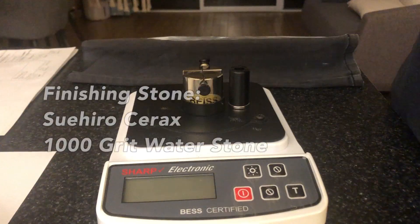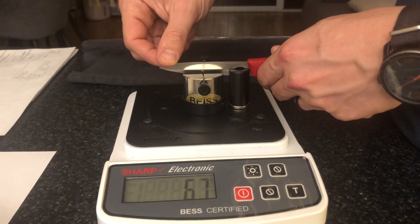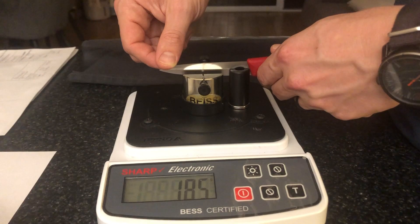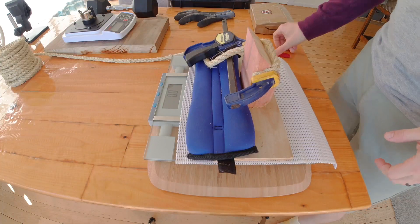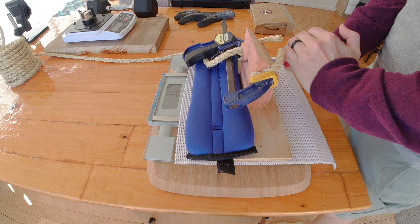That's what we're testing for today. Coming at you with a test of the Suehiro Cerax 1k water stone — a really cool stone recommended to me by Justin at Engineer's Perspective as a stepping stone between coarse and finishing finer stuff. This number of 217 reflects the fact that I finished this on unloaded kangaroo, which I did with a lot of these medium grit stones at the time, with what I now think was the misguided belief that I would ruin them if I over-stropped them.